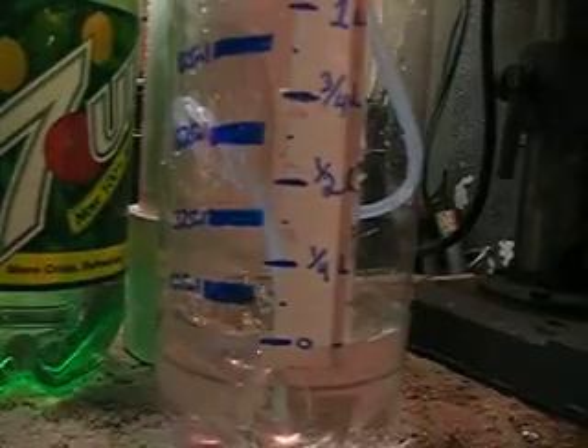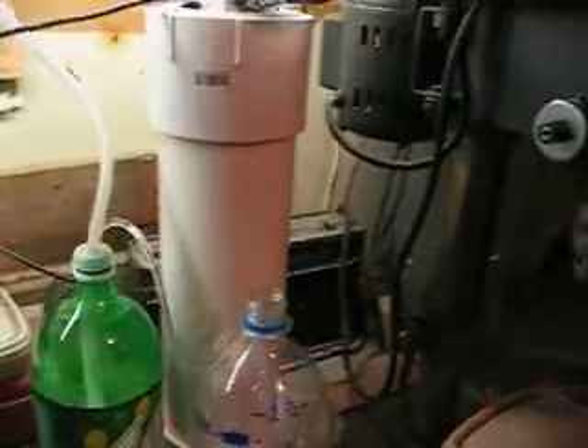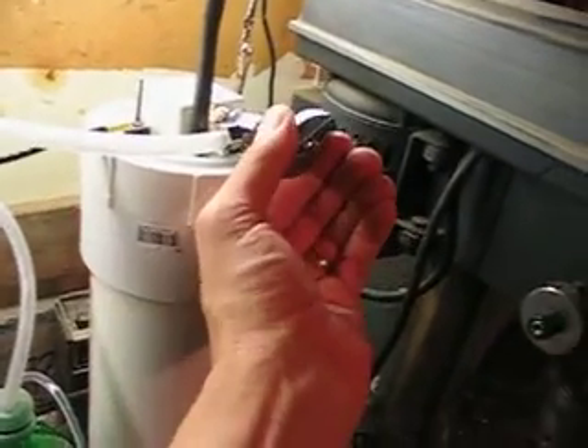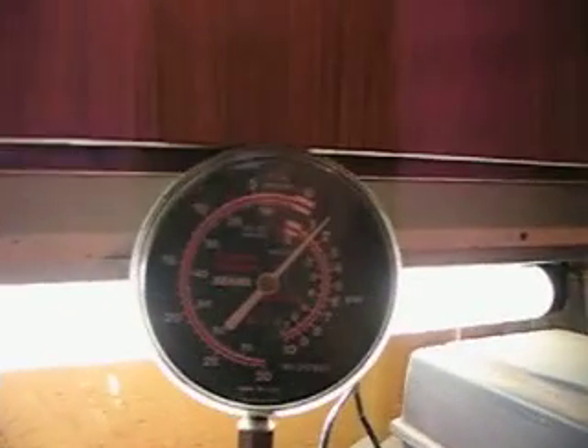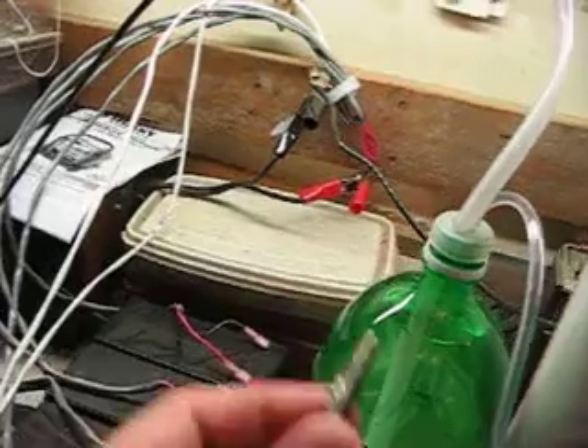I have the measuring device set at zero again. The valve is all the way open — there's no pressure. This gauge is old, so it's showing a little pressure, but there's no pressure in there whatsoever. We're going to start the timer again as soon as I can with one hand. Here we go.